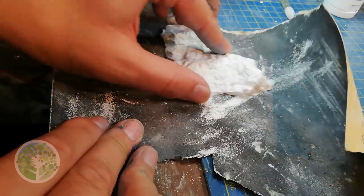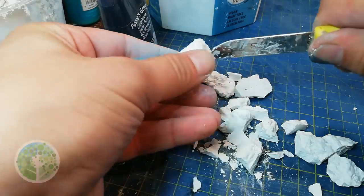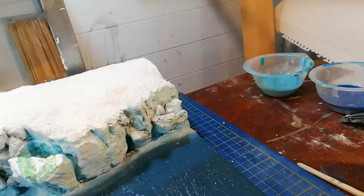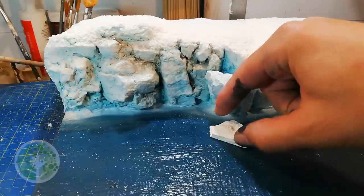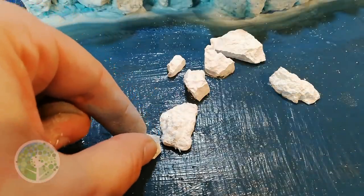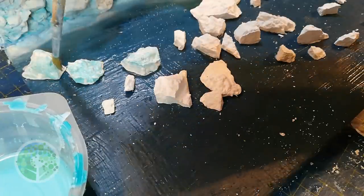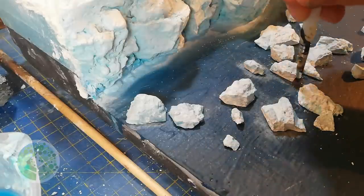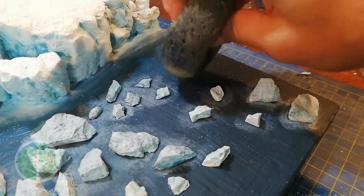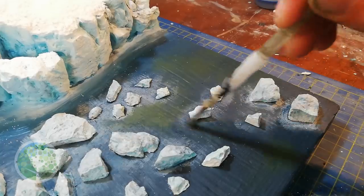For the glacier debris I again turned to my rock moulds, sanding the bottom of the castings flat and then breaking them up into pieces, chipping off small bits with a sharp knife. I stuck the bigger bits down with some Mod Podge mat. I had a kind of flow in mind, but really there's no wrong way to go about this. I gave them a quick wash with my ice blue from the glacier, before — pointlessly as it turned out — going around the edges with a bit of white to lend the impression of depth. I say pointless because I didn't realise at the time how this would all be covered over. And do you remember how I said I was happy with the colour? Well I wasn't — I changed my mind and went back to the green.